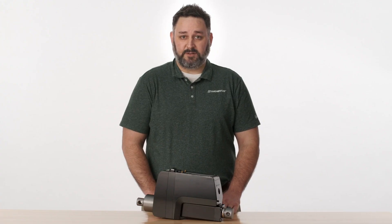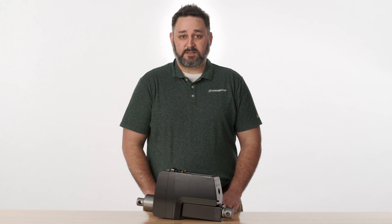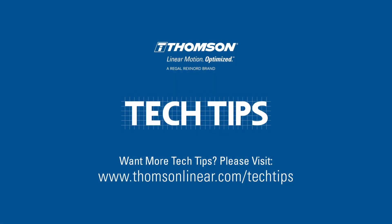To learn more about Thompson Electric Linear actuators, visit ThompsonLinear.com or contact our experienced customer support team.